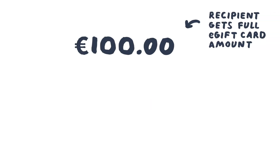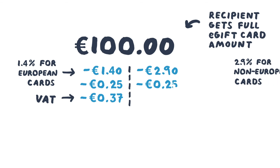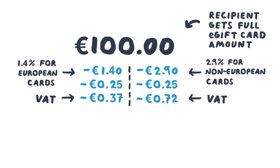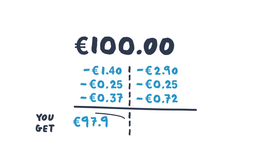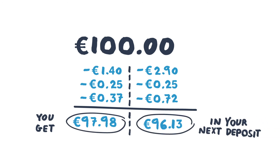When your customer buys the e-gift card, the recipient gets the full amount. We subtract 25 cents, then 1.4% plus VAT for European card payments, or 2.9% plus VAT for non-European card payments. Your account is then credited the remainder of the balance in your next deposit. There's no additional cost to you or your customers.